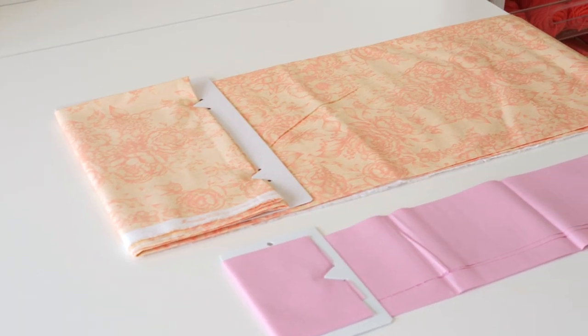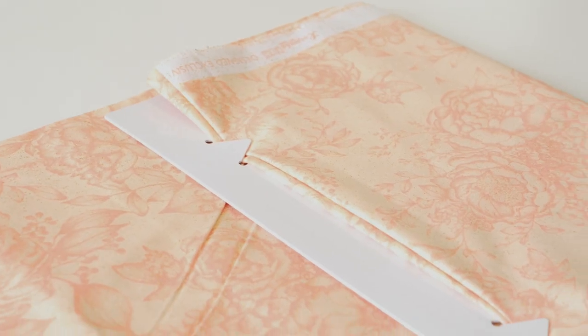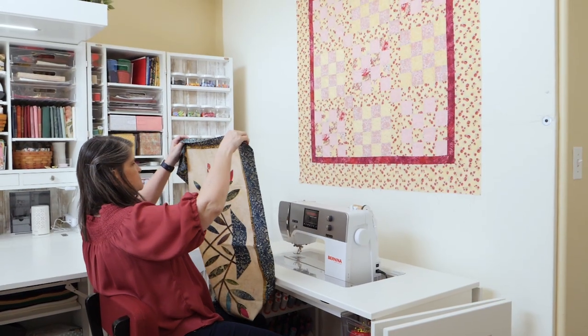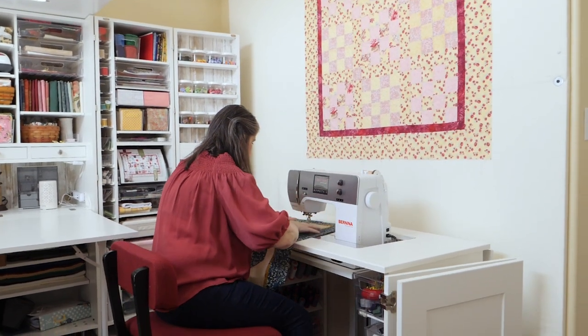Our customers love the quality of the recycled plastic and the built-in tab that holds the fabric in place while you roll it. Reclaim your favorite fabrics and get back to feeling inspired and creating what you love.